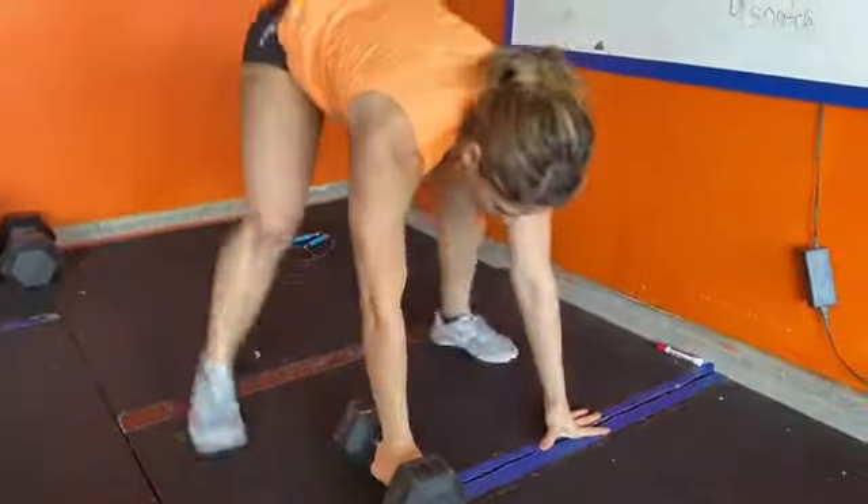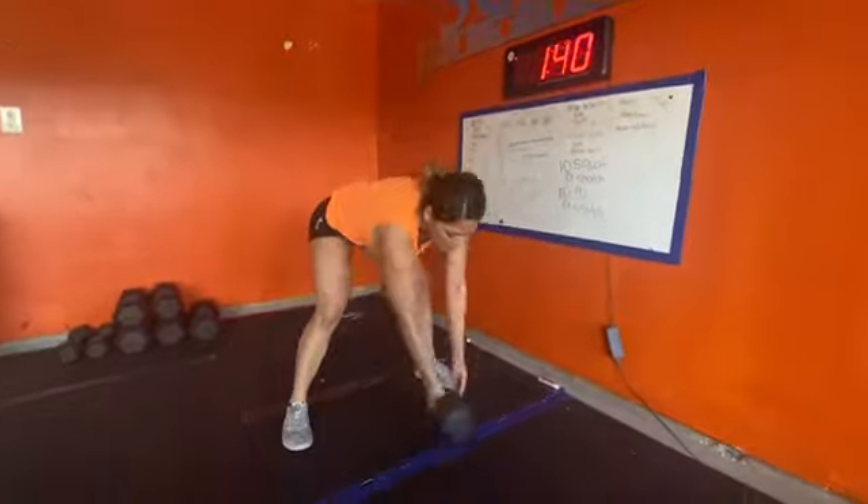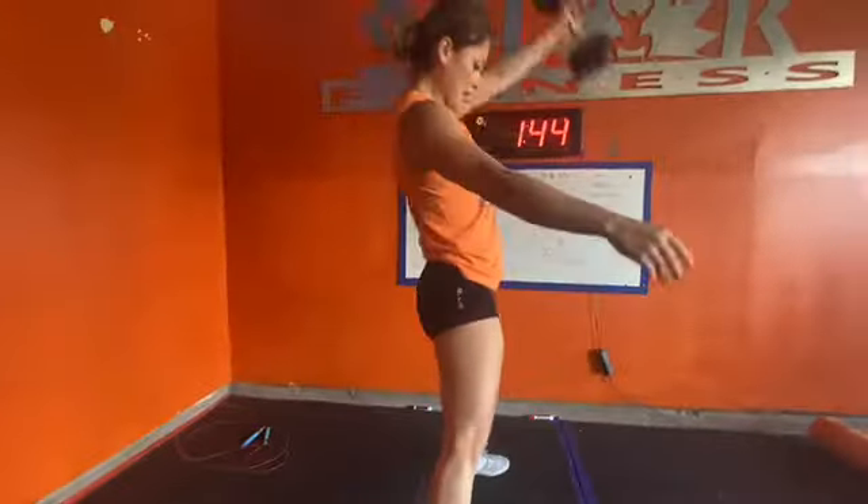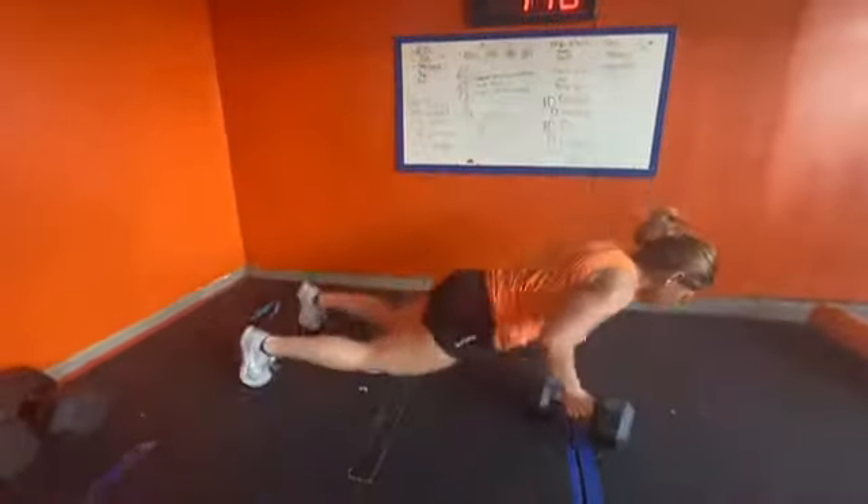Then we move into devil presses — 50 devil presses total, which ends up being 25 devil presses per arm. You'll alternate which hand has the dumbbell every rep.